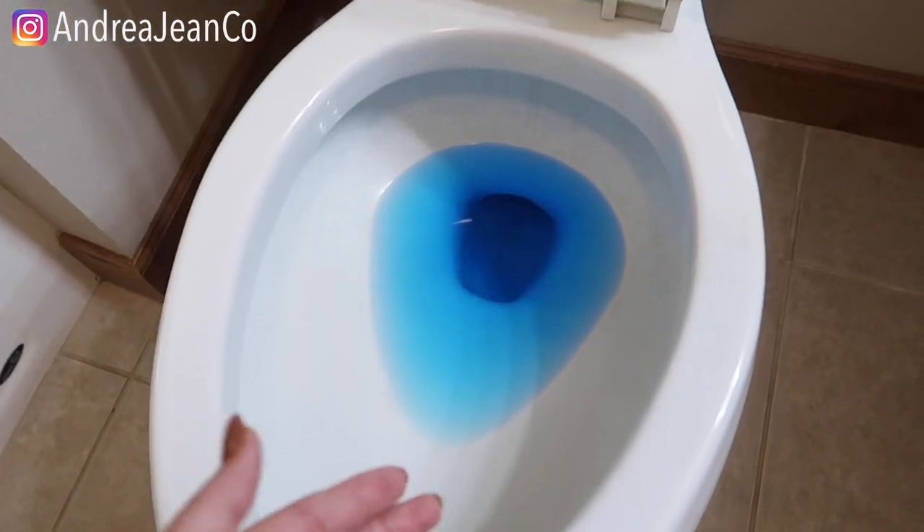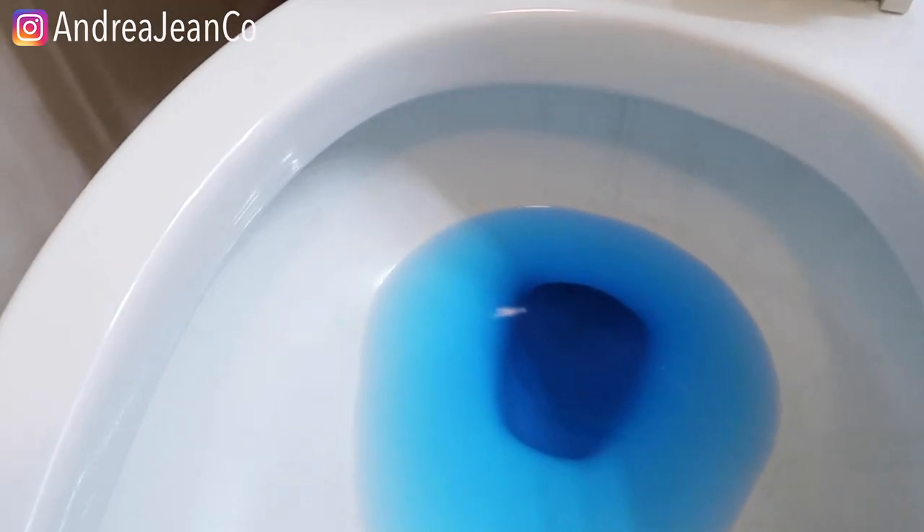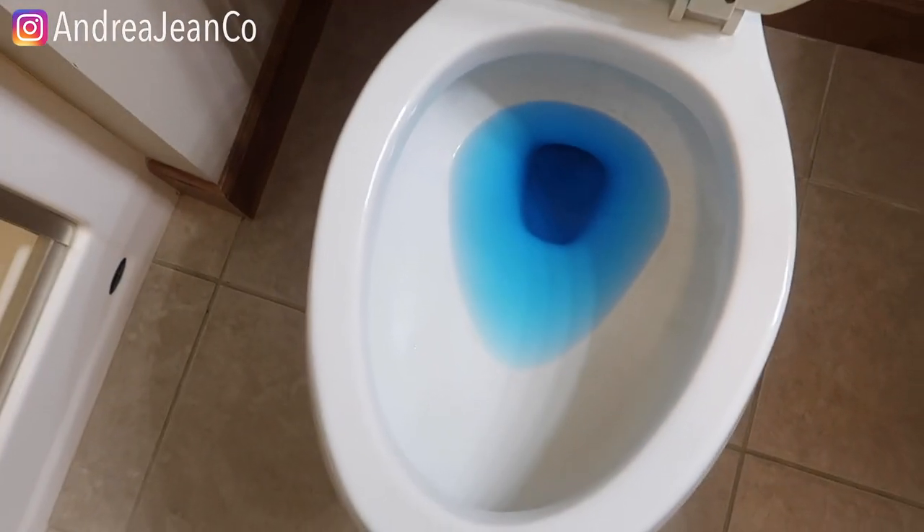First and foremost, my water is blue because I tried out one of those tank tablets. Can I just say, I am not impressed — but more to come on that one.